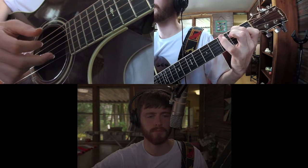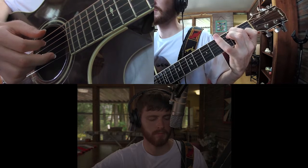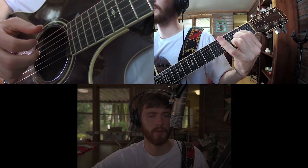I'm going to change that root note to the A. Make sure you're hitting that 5th string for the root.